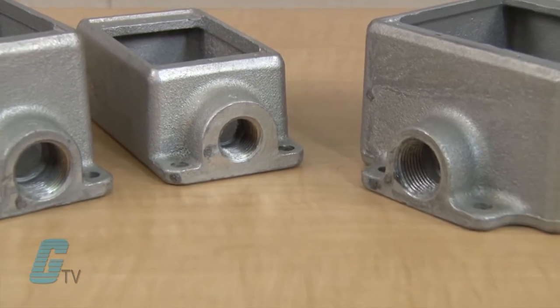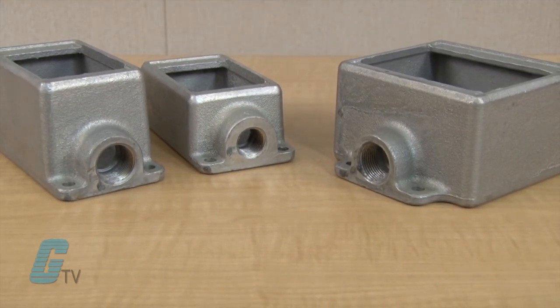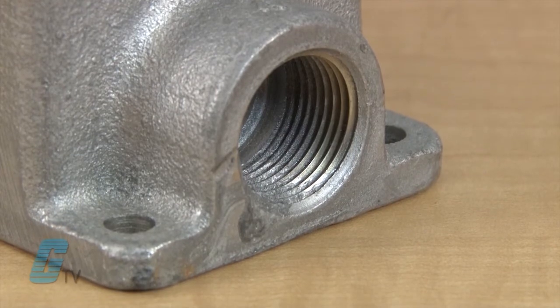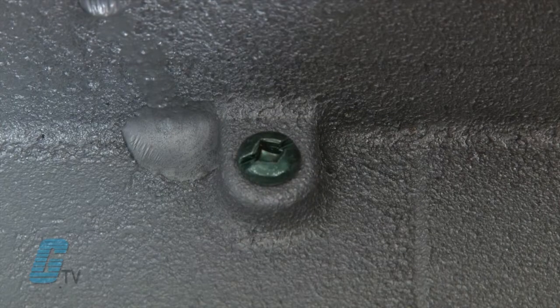The boxes are rigid and made from a Faralloy Iron Alloy material that is finished in an electro-galvanized and aluminum acrylic paint. Units have tapered thread NPT hubs with an integral bushing and come standard with an internal green ground screw.